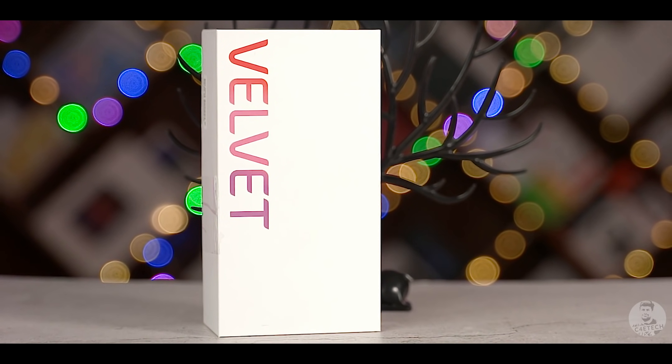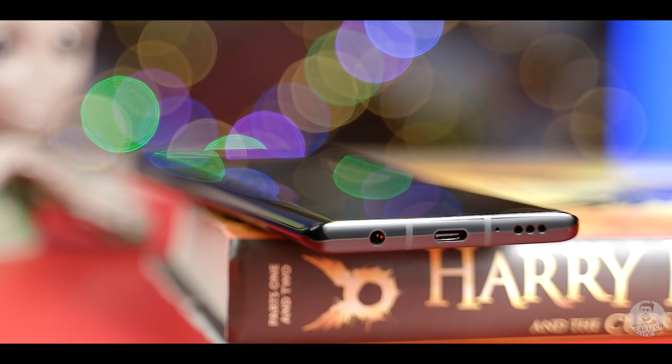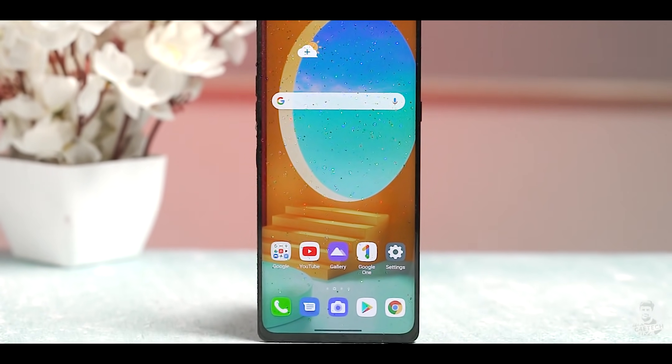Hey guys, Ash here from C4ETech and with the Velvet, LG has tried to bring a lot of the things that set their phones apart like the dual screen, headphone jack and expandable memory, packed them into a brand new design. So how successful were they in marrying the old with the new? That is what we are gonna find out — but before that, let's unbox this phone.